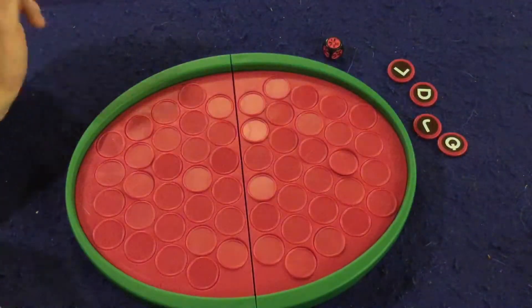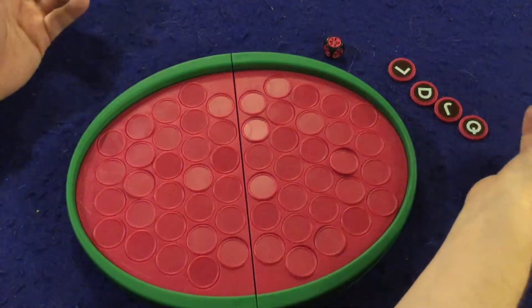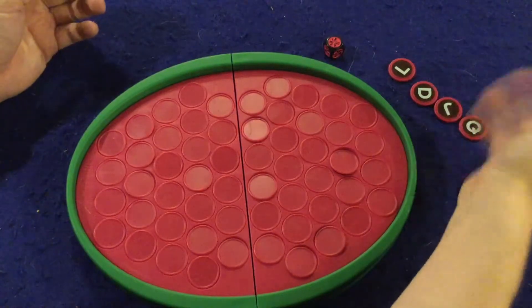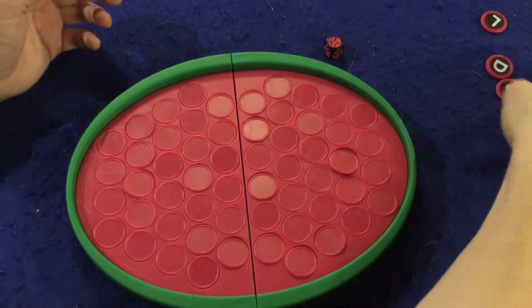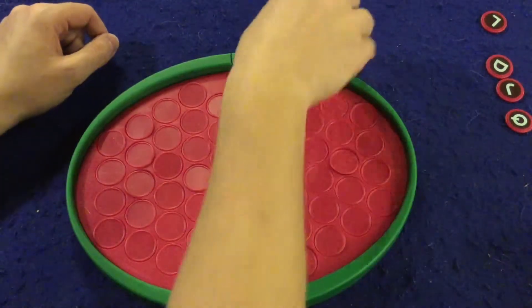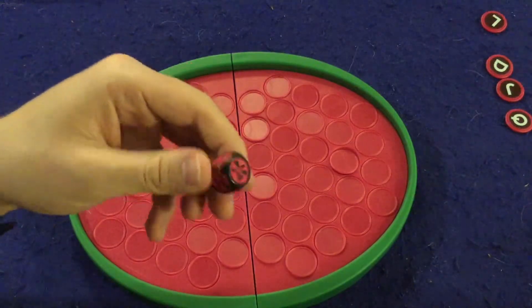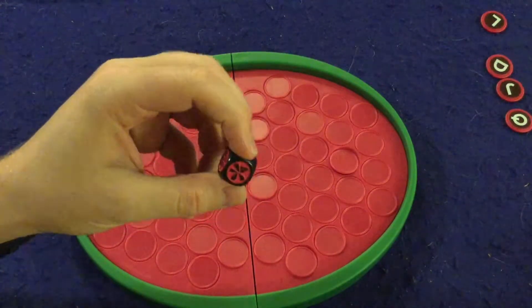Before we get started, I want to mention that I have four letters set off to the side. Normally you're supposed to set out the more difficult or easier letters — I just randomly set out four. They do give you extra letters if you want a trickier or easier game, which is nice. In Word-a-Melon you're going to be rolling this die, which will show the number five, four, or three — and that's how many letters you get to flip over.